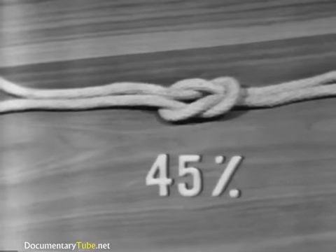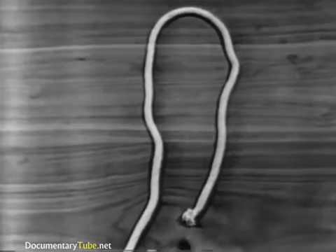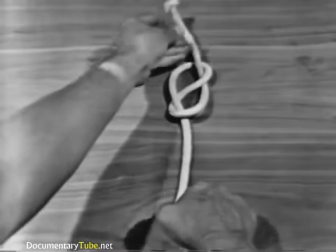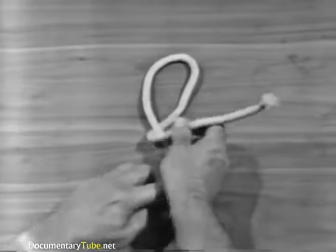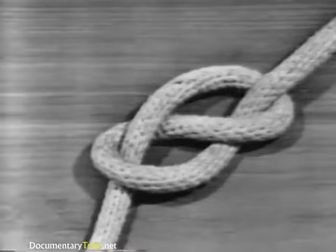To tie a figure eight knot, form an underhand or overhand loop in the line. Pass the running end over the standing part, up the other side, and through the loop. Tighten the knot by pulling on the running end and the standing part.